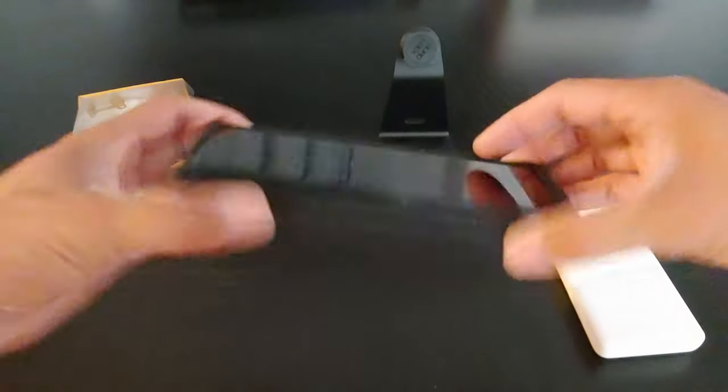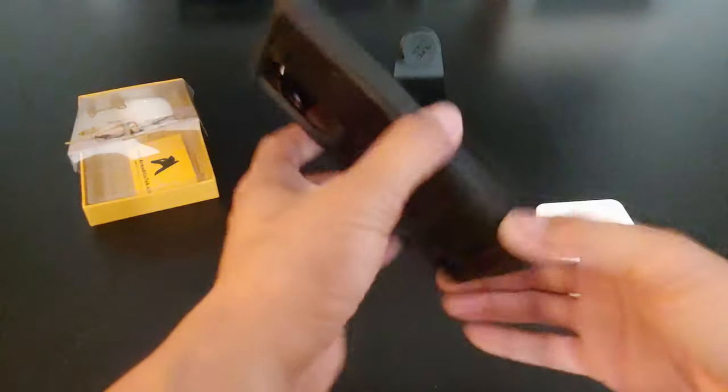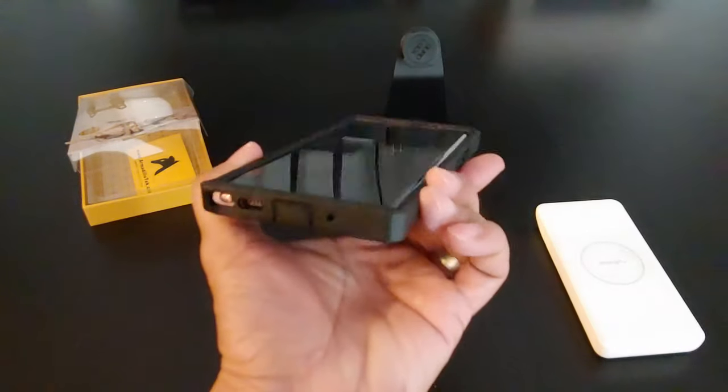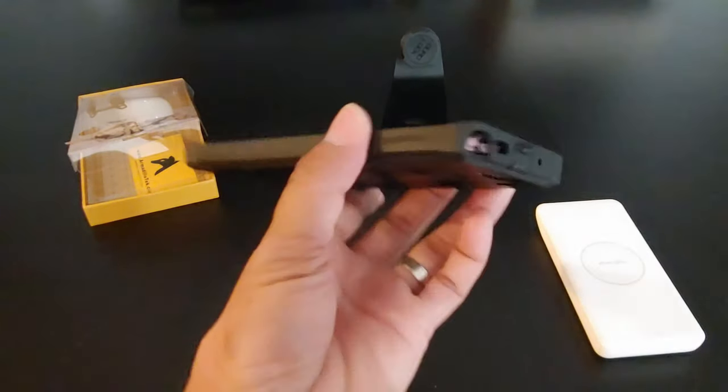This case costs less than the Otterbox case — that's how awesome it is. And the quality is probably the same as the Otterbox or better. You get maximum protection with this case. It's pretty awesome.